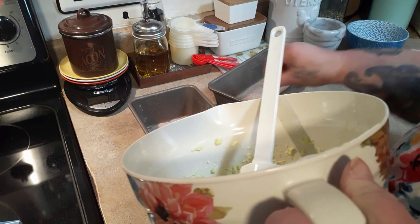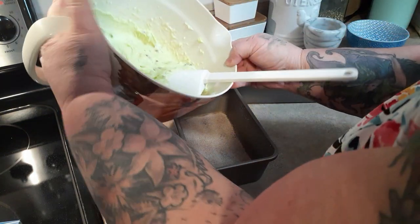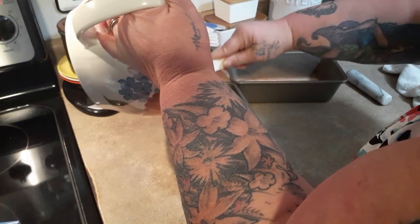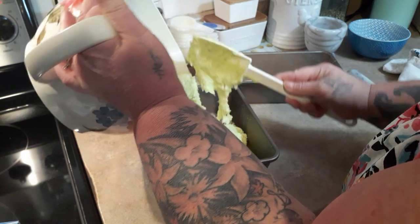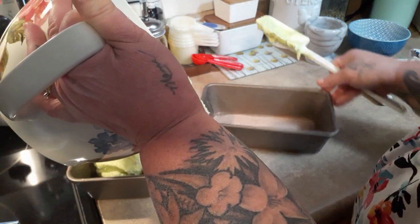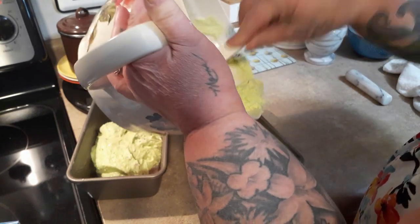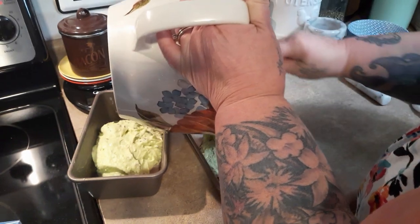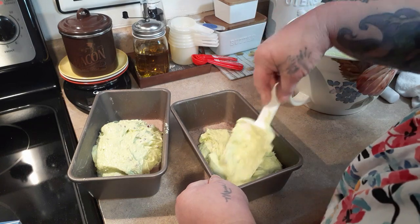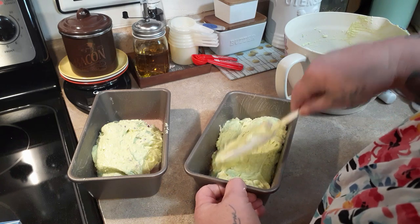I'm trying not to get in front of the camera but it doesn't always work — it's hard to hold. I'm trying to eyeball half and half. I have to say I'm digging the green color; this would be some fun Grinch Christmas bread.